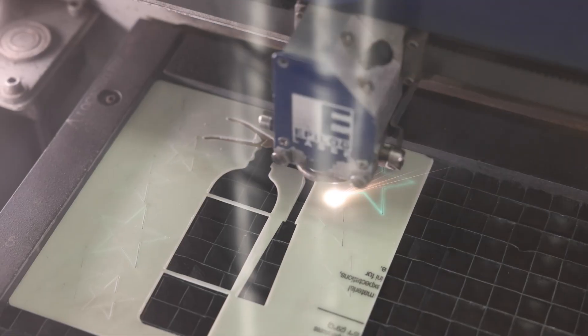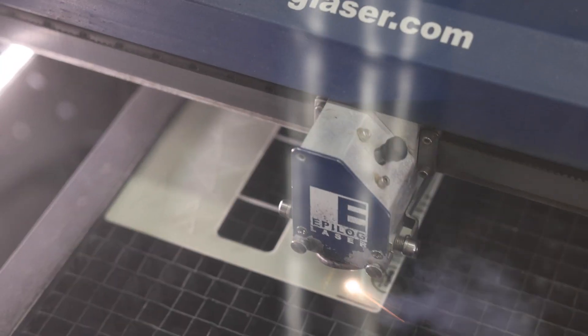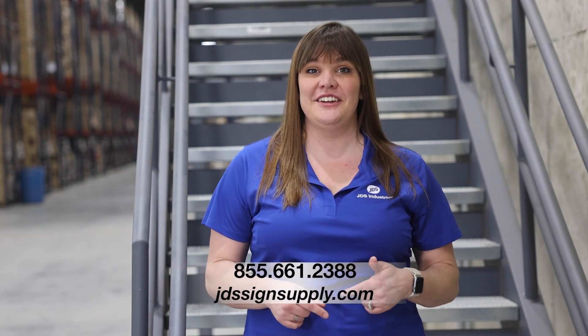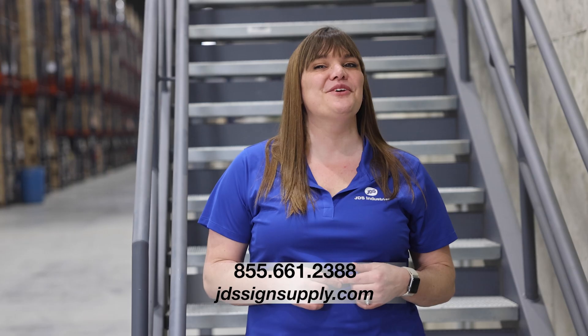And hey, you can even use the leftover scraps for stars in your kid's bedroom. Build up your signage game today and create some signage you can really gloat about. For a list of all the Duets by Gemini offerings JDS has to offer, check us out online or give us a call today and make your mark.